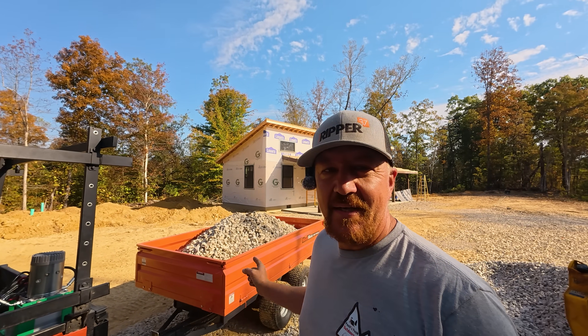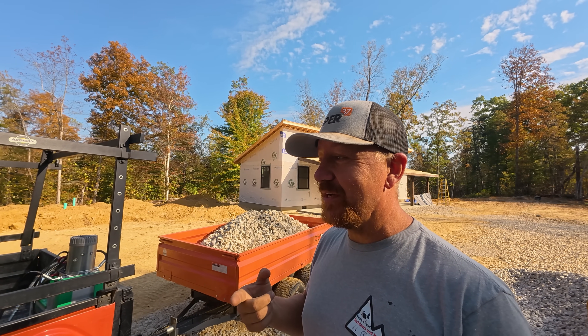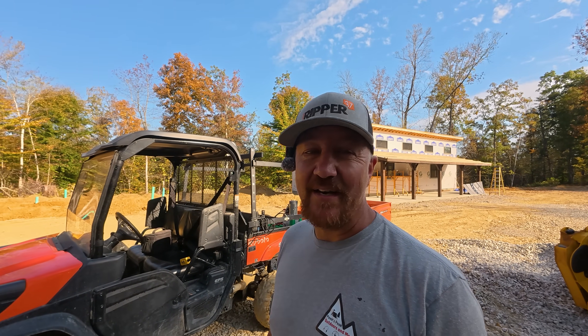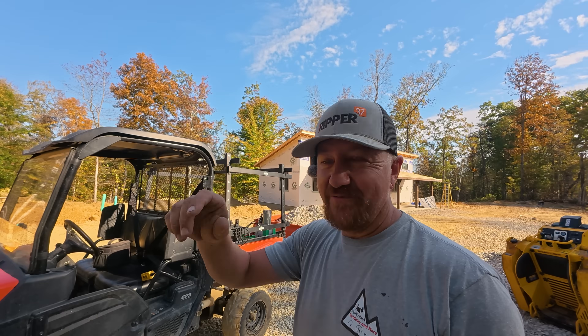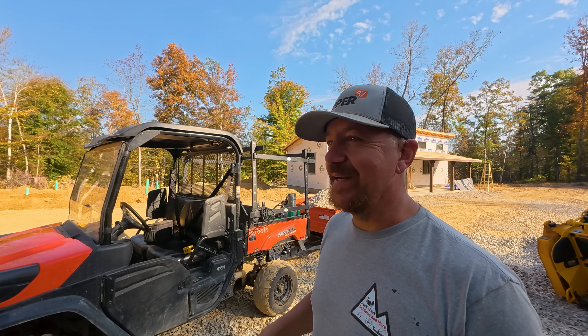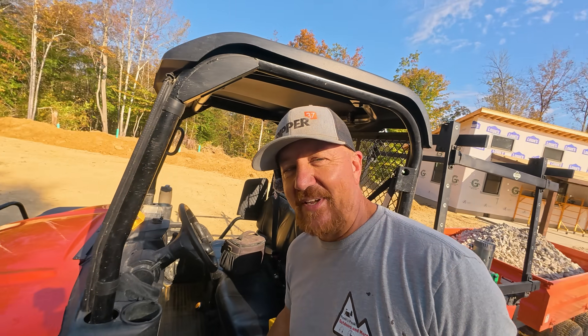We put six 42-inch bucket loads of gravel in this trailer, and by rough calculations that should be about 4,200 pounds. I don't even know that this side-by-side will move it — it most definitely is not recommended, and if I tear up my machine, that's on me, and you should not do this. But all I'm doing is flat ground, moving this trailer so that I can test the hydraulics on the dump bed. I'm just out here goofing around and not going to do anything crazy with it.